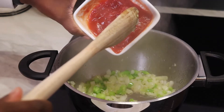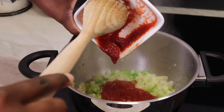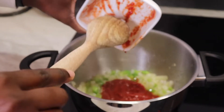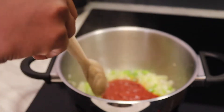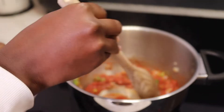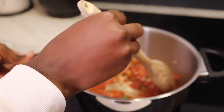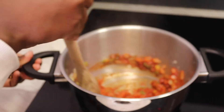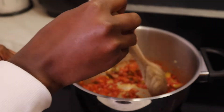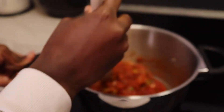The next part, I'm putting in my tomato paste. You can use fresh tomatoes or any type of tomatoes you always cook with. I'm going to let the tomato paste cook for about five minutes to get that flavor, and then I'm going to add in some spices.